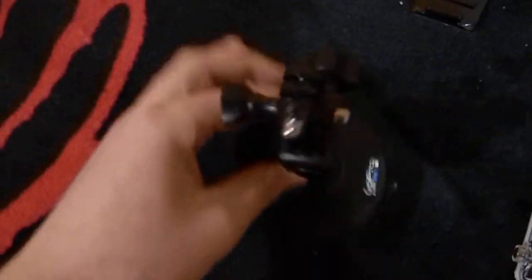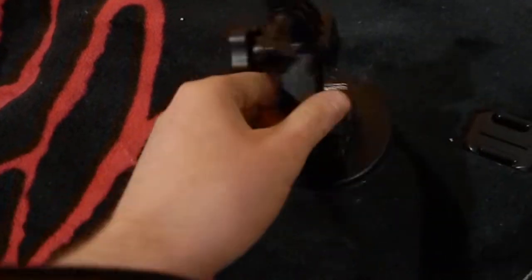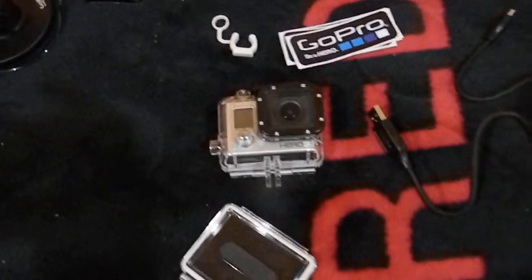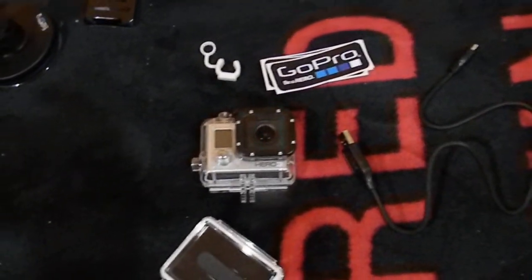And then I bought the suction cup for it. I like it — I can put it on the side of the boat too, and it'd just be really nice. Lots of videos. Just wanted to update you on my GoPro Hero 3 White Edition, and I'll be posting that video of the fishing tournament soon. Thanks guys.